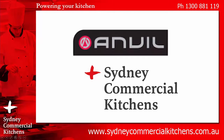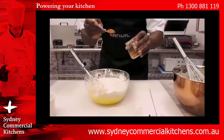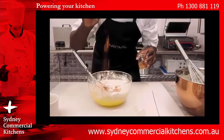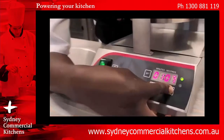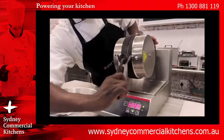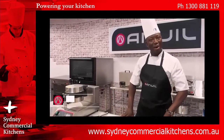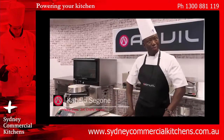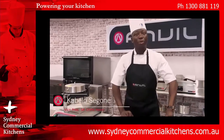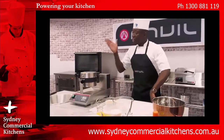Sydney Commercial Kitchens, for a rapid response to your inquiry and professional advice from our trained chefs. Welcome to the Anvil Kitchen. My name is Chef Cabello. We're making the sweet side of things today — a spiced Belgian waffle using the Anvil Waffle Baker.